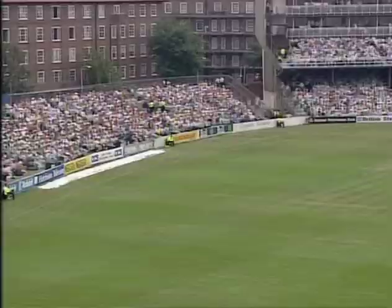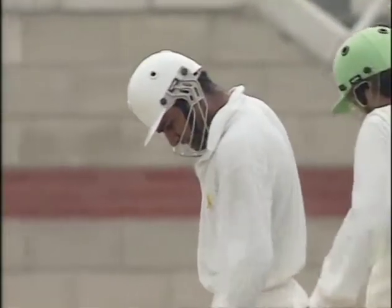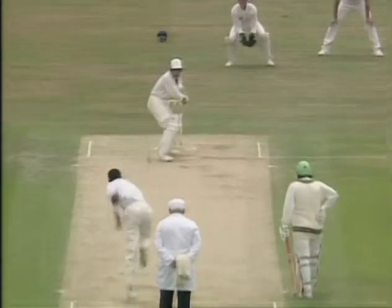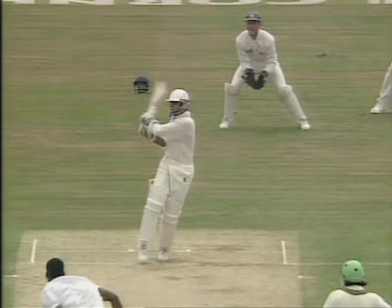I take it back about the footwork. That was crisp cross behind. Classical pull shot. Yes, that bounced at a nice height — you can see that at about waist height. Ideal for playing the pull shot.